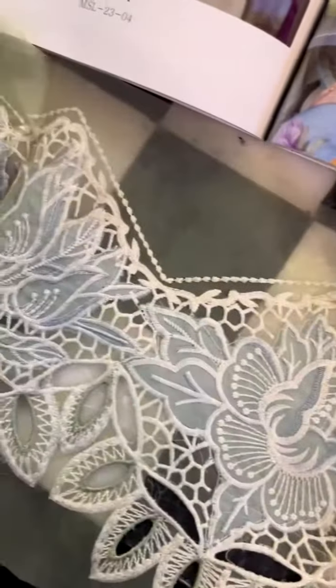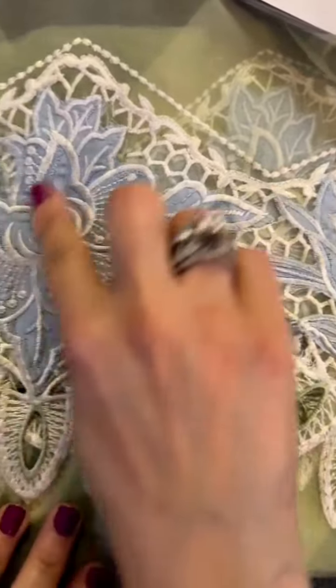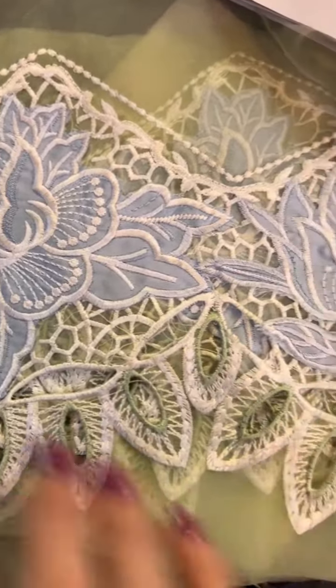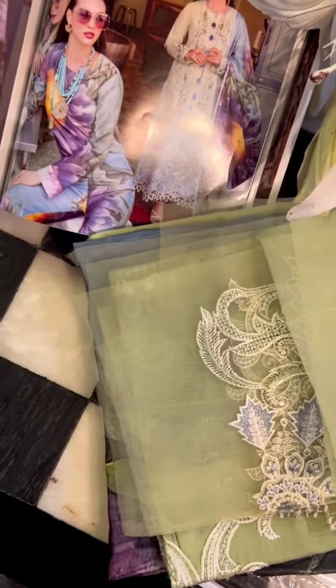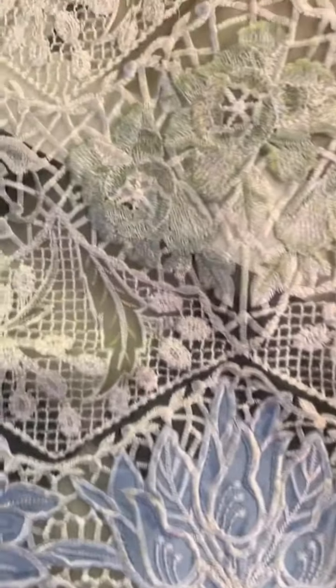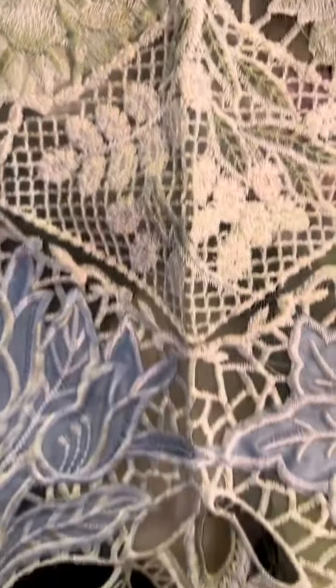Okay, now opening this up gives us the back. This is a flared style. Check out — it's a full appliqué embroidery. Of course, the laser cut work on the organza lace gives it a totally beautiful, vintage yet very pretty vibe. This is our front hem — you can see it's heavily embroidered with organza laces throughout.